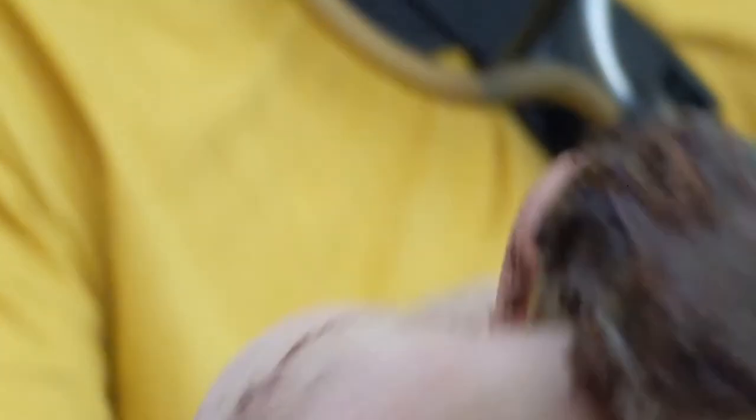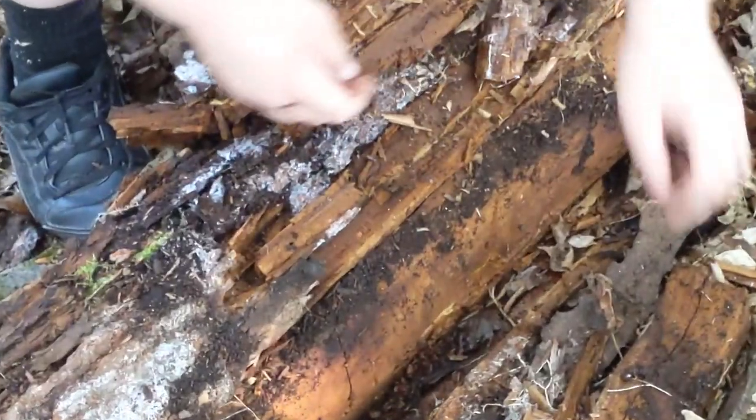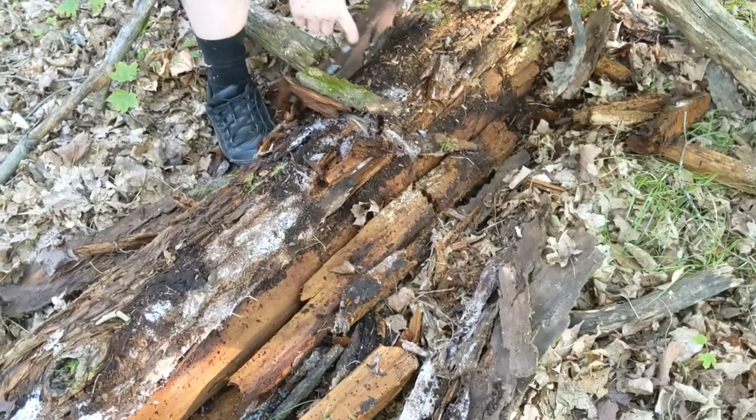We found this frog just chilling. Look at that. Oh my. He's just chilling there. We had to chase him down, as you can see. He's just hiding in a little bit of a crevice there. We're going to chase him. Go on. Really wonder what frog that is though. Probably some type of tree frog.